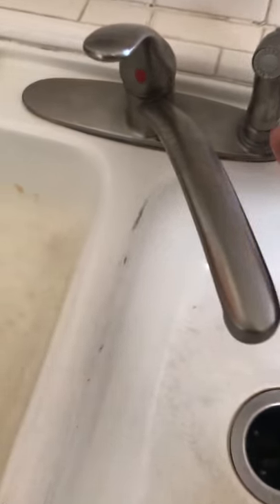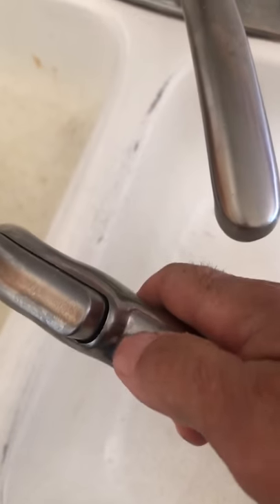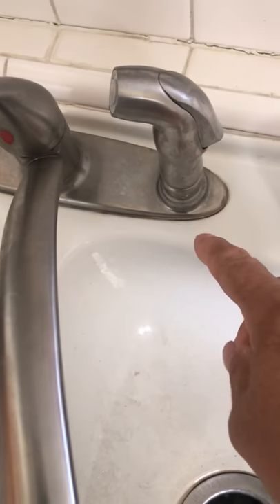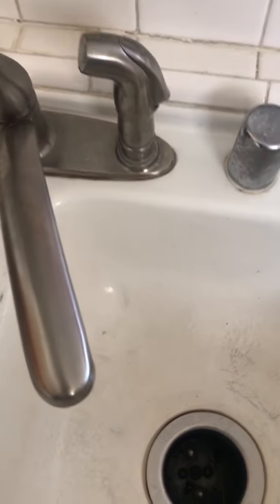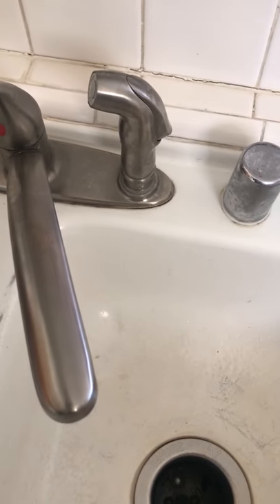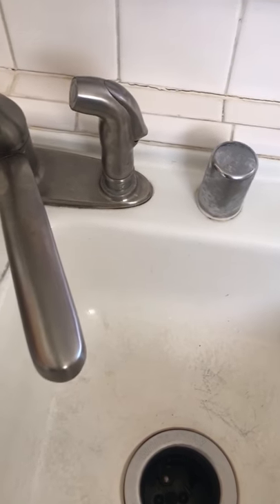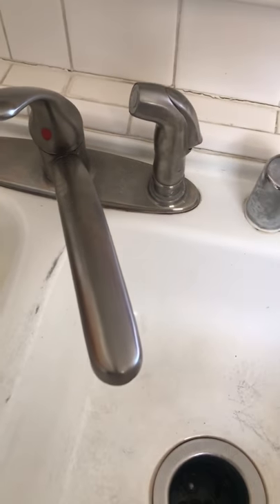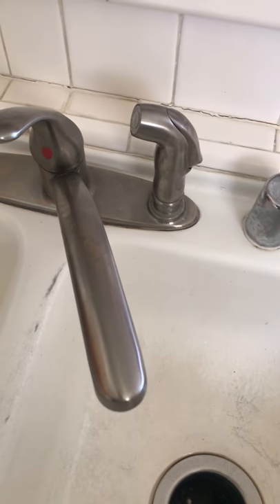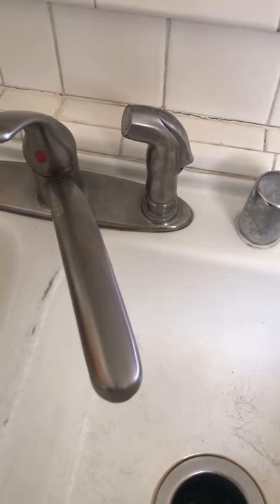I'm making this video because on my Delta faucet I had a small leak that was coming through here and it was dripping down into my cabinet underneath. I wanted to fix that and replace the hose, so I called Delta Faucet. They were very helpful — this is a lifetime warranty faucet — so they sent me a new hose for free.